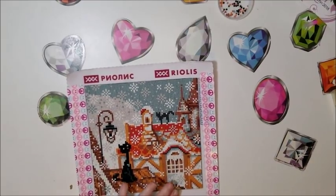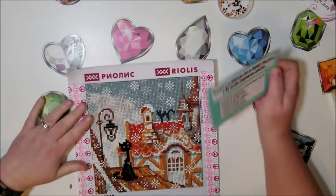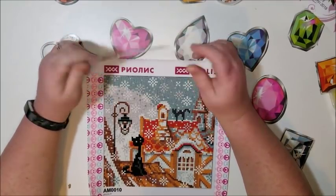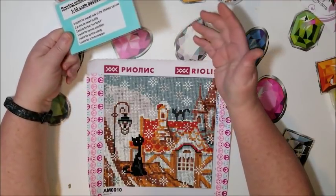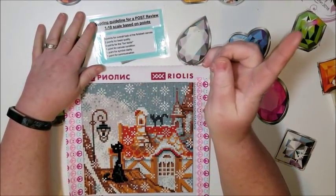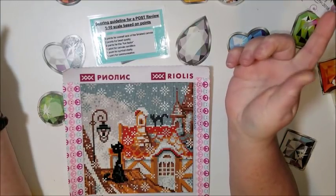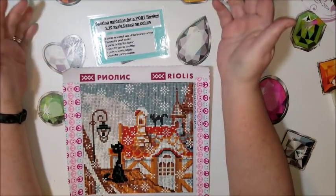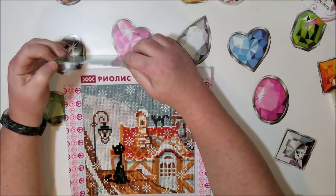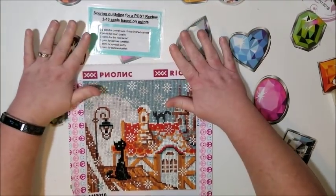Let me get my cheat sheet for the scoring guide. After this video I'm not sure if I'll continue doing the scoring system. I want your opinion — do you like having them scored, or does it bother you that they're being rated? I'm going to leave a poll in the corner. I'll continue doing it if you're enjoying it, but if it's deterring people from watching I'll do something different.